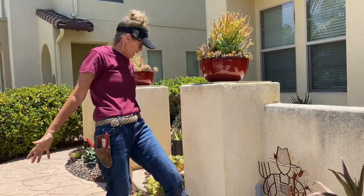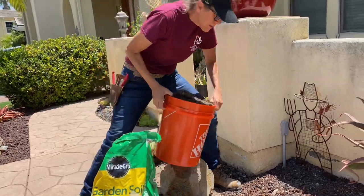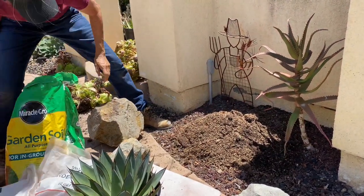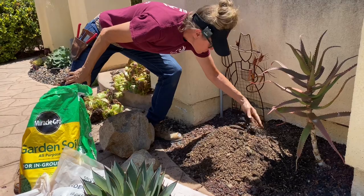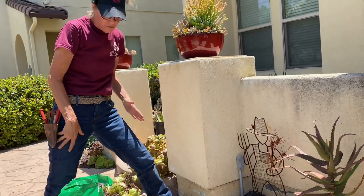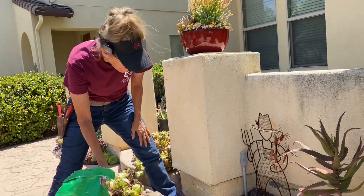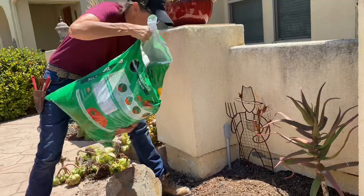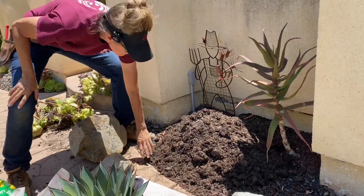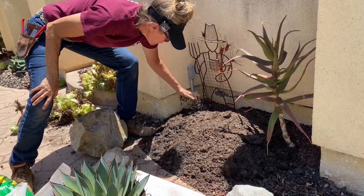I've got leftover can dirt in this bucket that I'm going to dump first. Some of you have pointed out that it's difficult to achieve a mounded effect in areas where you get heavy rainfall, which makes total sense. So you might want to mound up with rock first and then soil on top of that. That's not quite moundy enough for me, so I'm going to add a little more dirt. There we go. See how I'm just throwing that dirt right on top of the rock.